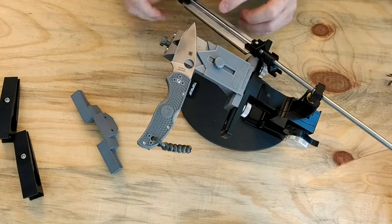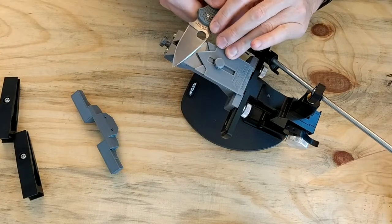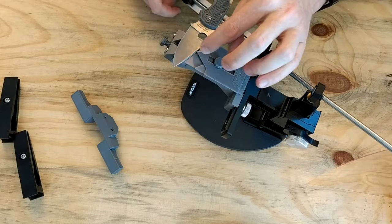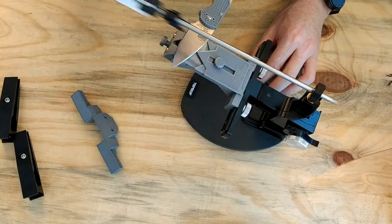That will be ready to sharpen one side. Then take the knife, flip it over, put it into position as a mirror image of the opposite side — with the hole there, center there — align everything and sharpen the other side, and so on.